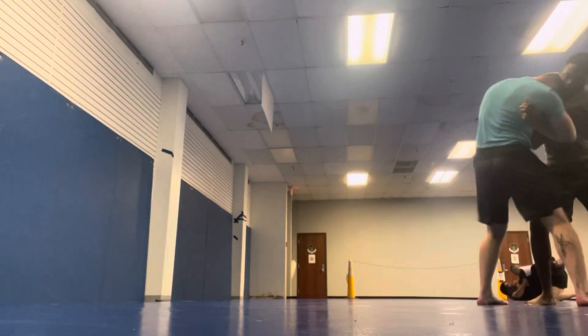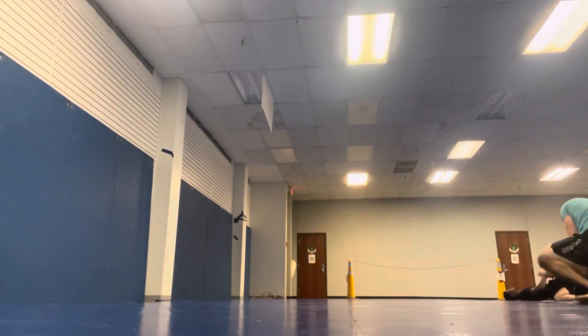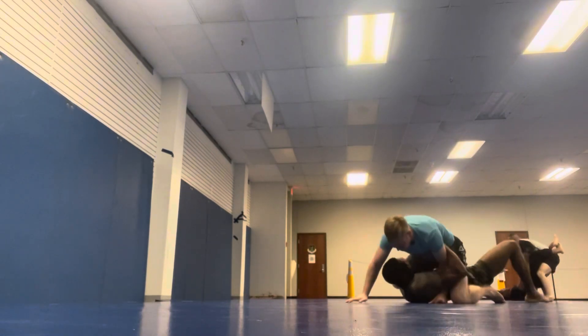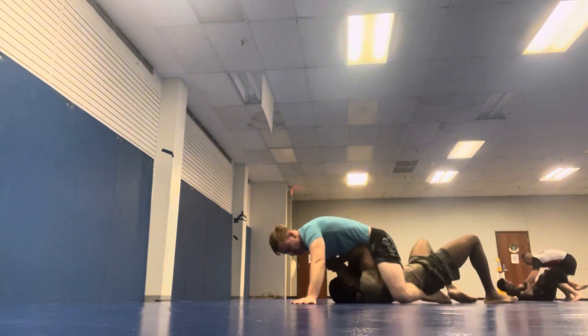My judo is terrible. What are takedowns? But I use a leg trip right there after controlling the opposite side, and I pull him back into the camera shot. Because that would be silly. He almost got a trap and roll there. I wasn't paying attention — I was trying to move him.